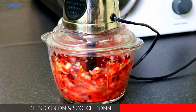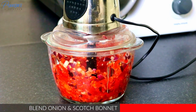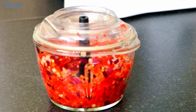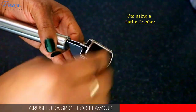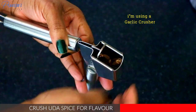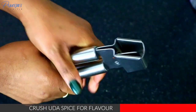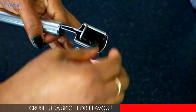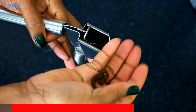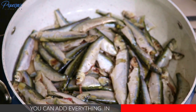I'm blending the pepper and the onion together — just a rough blend because I want it to have a little bit of texture. Then I'm going to crush the older spice a bit. You can blend this in your blender if you want it smooth, but I just need a little bit of the flavor and I'll pick out the spice after cooking.